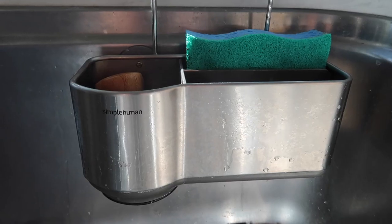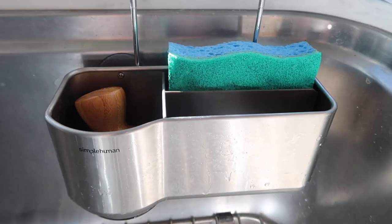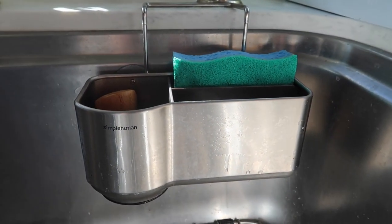I have this sink caddy — it's by Simple Human. They sent it to me a while ago, like two years ago, and then I lost a suction cup and realized how much I loved it. So I bought two on Amazon and gave one as a gift to my in-laws. It's a sink caddy where you can keep your sponges and a brush right on the side of your sink. It holds all those cleaning goodies and doesn't look cluttered.